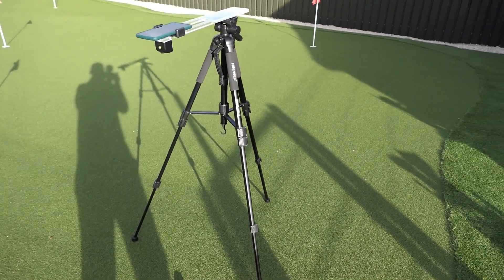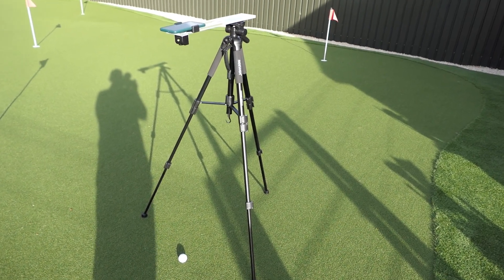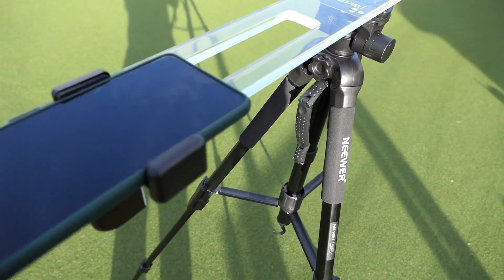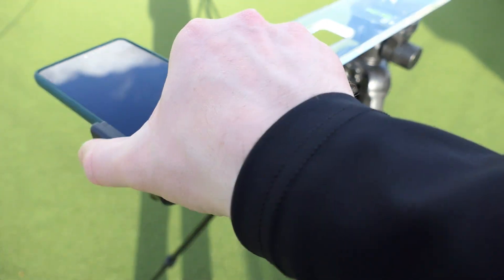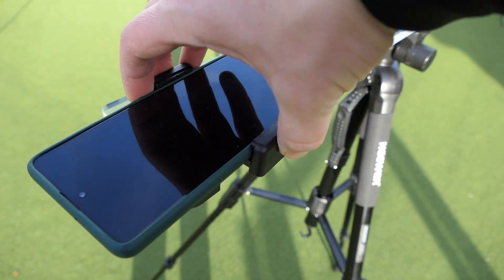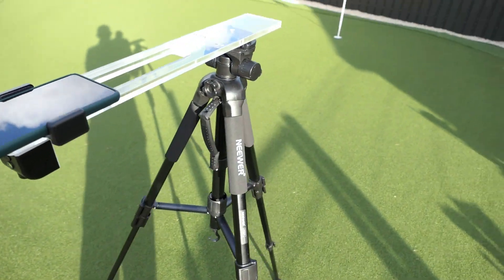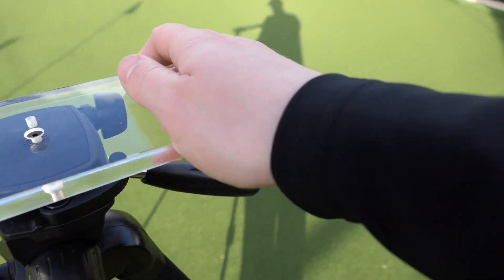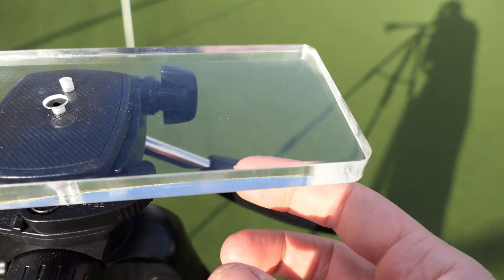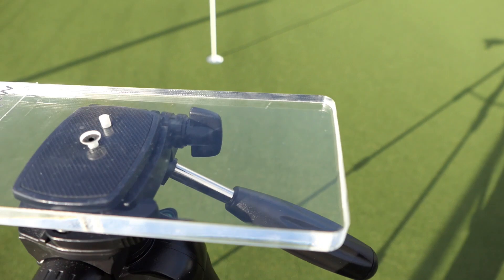This superb training aid will allow you to record your putting stroke using your mobile phone — that's one of the first features. It allows you to encase your phone with the tripod and the support case. You can twist it either way for different angles and different views, which is superb. It fits in there nicely and securely, supported by a piece of plexiglass with a clamp that goes into the tripod itself. It's very universal, so it fits most tripods.